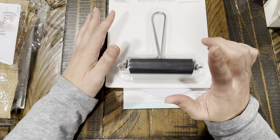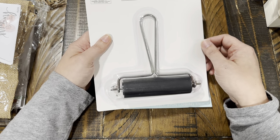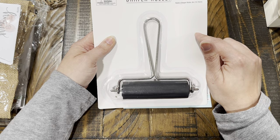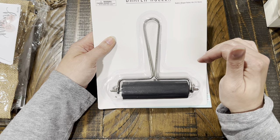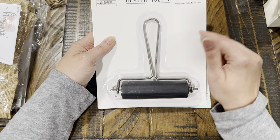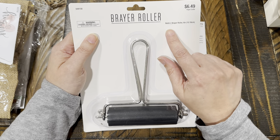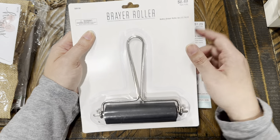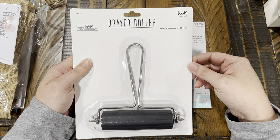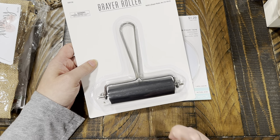From Hobby Lobby, I got a brayer. I found it near the Tim Holtz section — it's a rubber brayer roller, four inches, and it was $6.49. I'd been wanting one and considered ordering from Amazon, but it came out to about the same price, so I grabbed it for convenience. I've seen a few videos on how people use these and I'm curious to try it.